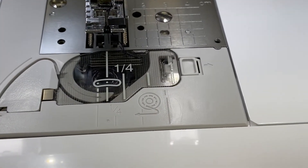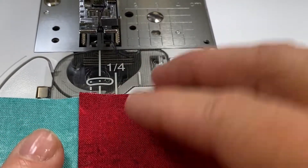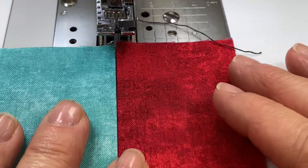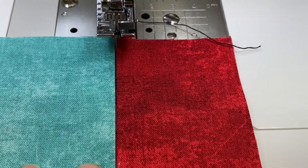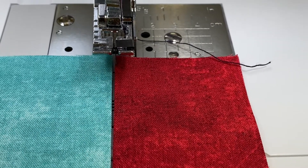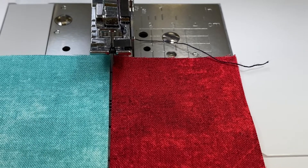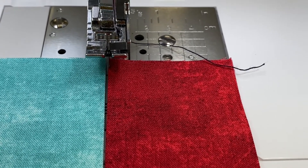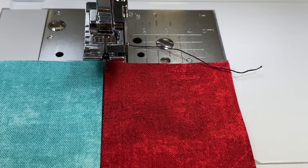Now I have two pieces of fabric which I've just pressed in half. This foot is also great for joining two pieces of fabric together — or consider lace or something that you would use in heirloom sewing.